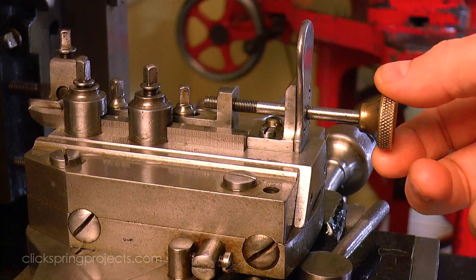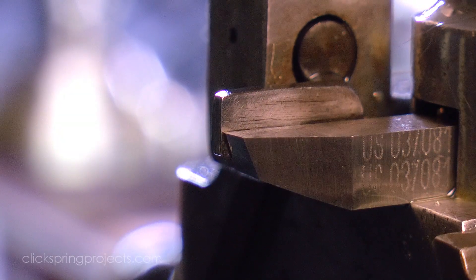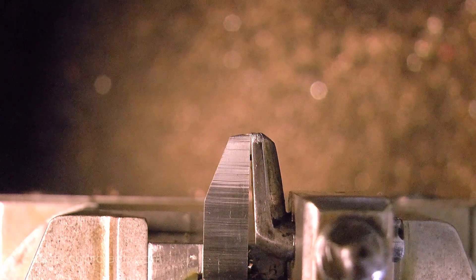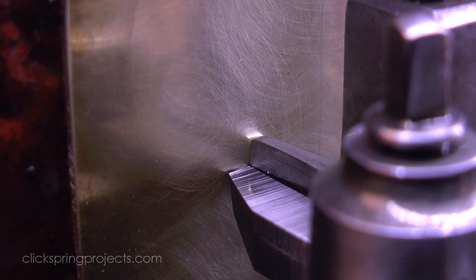The operator retracts the guide the tiniest amount so that the cutter extends beyond that reference. And that extension of the cutting edge beyond the guide naturally sets the depth of cut.